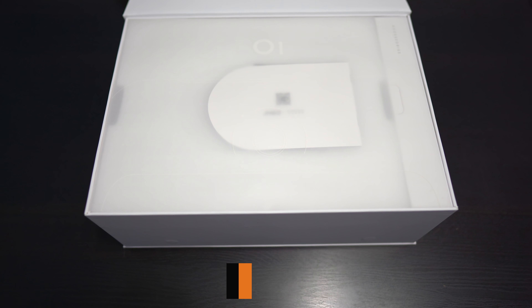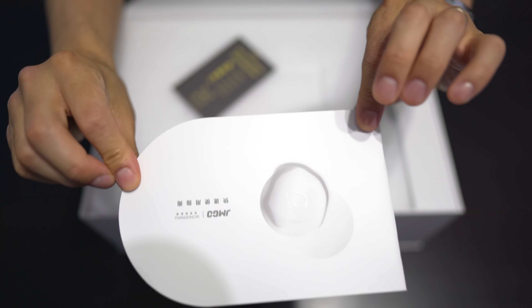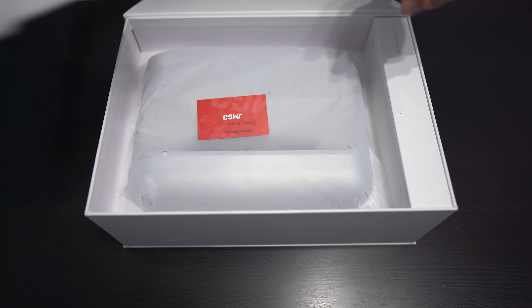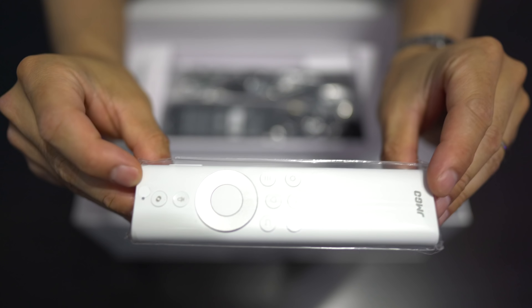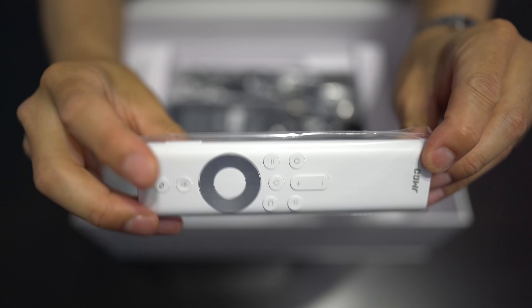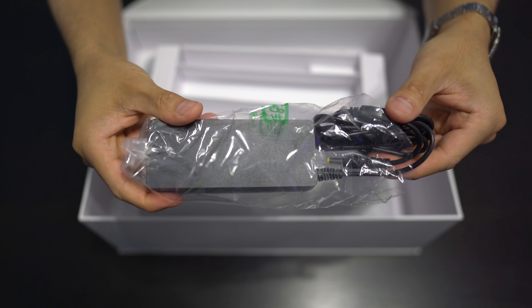It's got nice packaging actually, a little flip top here. Inside we get some documentation. Here are the accessories: remote control, power cord, and the power brick.